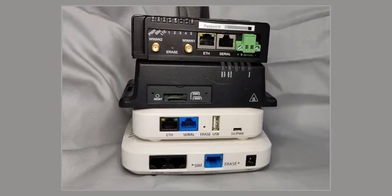This short video will show you how to use the Erase button on a router or cellular extender running Digi-Accelerated Linux.